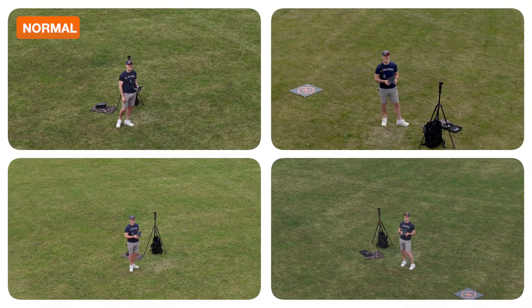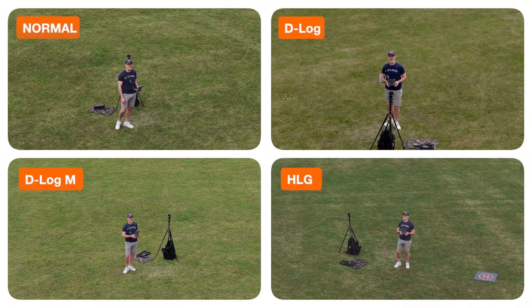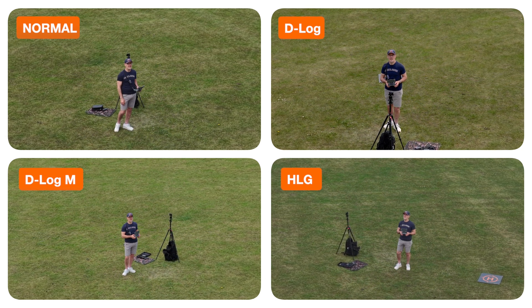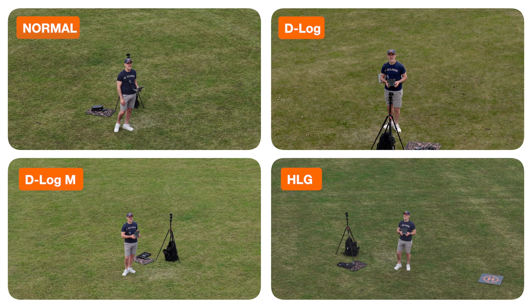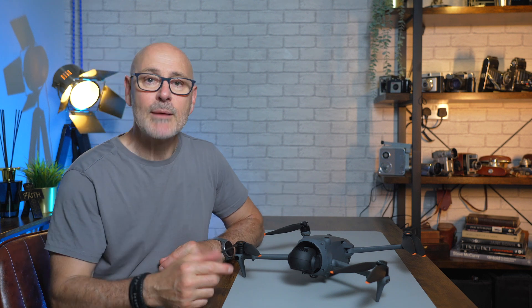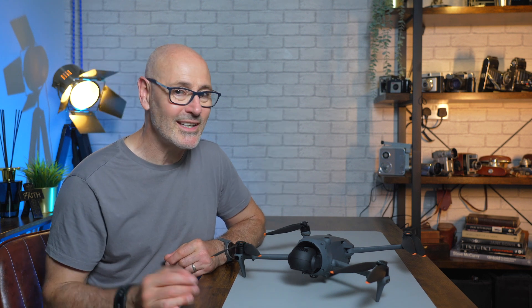Back in the studio we can see some side-by-side comparisons. In the top left we have normal color mode, which I find is always a little bit over-processed. D-Log is looking sweet — I'm really liking that. D-Log M always looks slightly limey, and HLG is just a bit muddy — not very keen. So for me it's between D-Log and D-Log M. What's your favorite? Let me know in the comments below. There are product links in the description, and if you want to see more videos on the DJI Mavic 4 Pro there's a playlist — please subscribe to the channel.